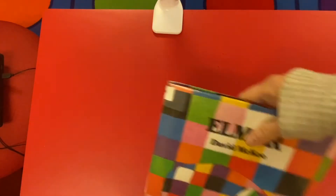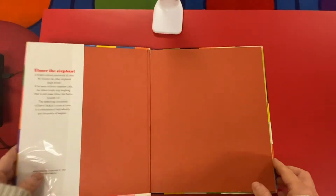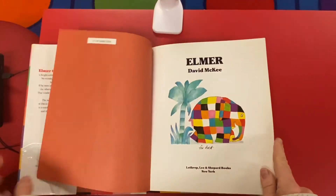And now we're going to read Elmer the Patchwork Elephant by David McKee. You see how colorful he is, and that's what yours will look like too.